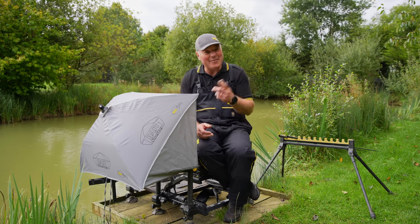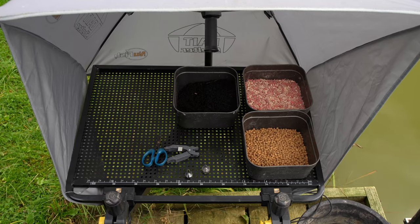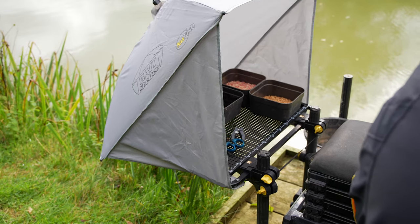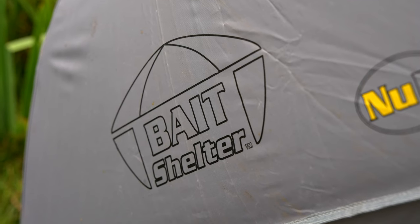Bait is a really important part of your fishing. You can't really catch fish without it, so protecting it and keeping it in good condition is at the top of my list. And at New Fish we like to provide you with the products that help you to keep your bait in tip top condition.